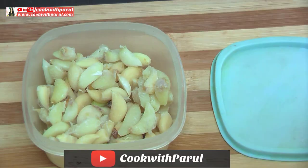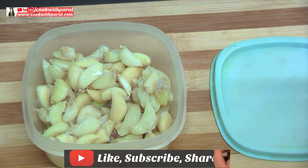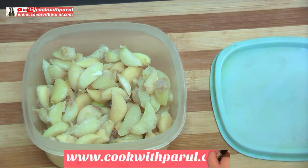I will tell you in a short video. Put the garlic in warm water for 1-2 minutes. After soaking, you can clean the garlic easily with your hands.